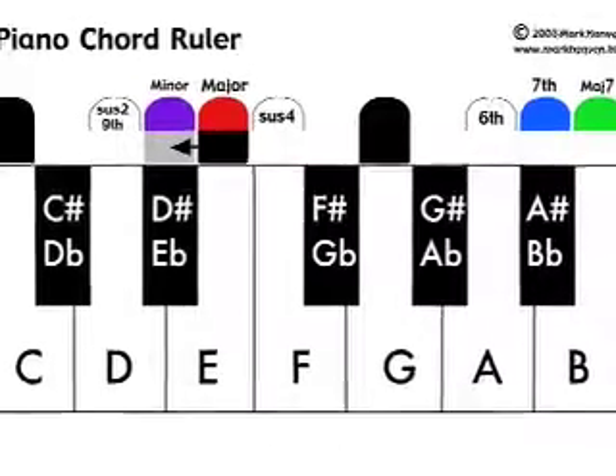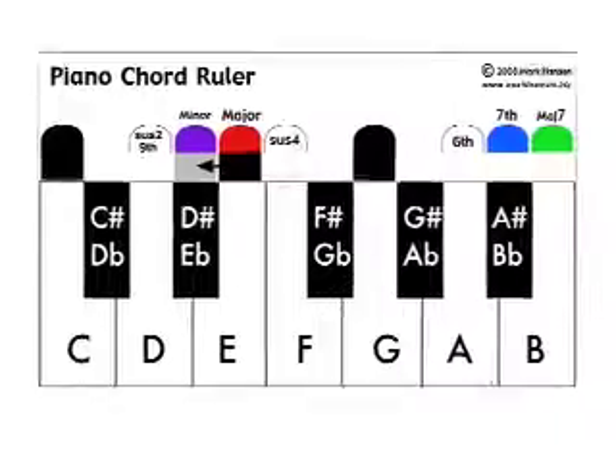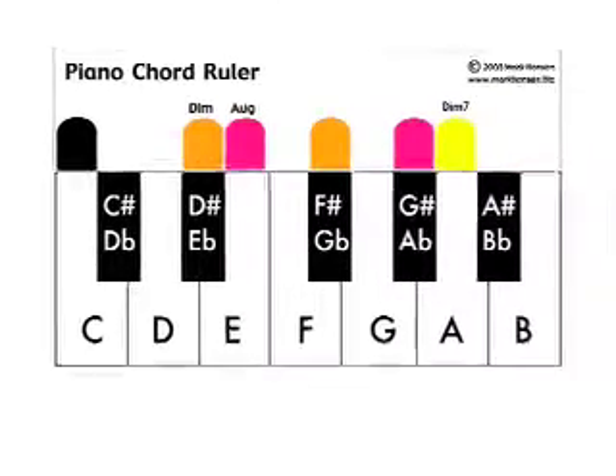The more complex chord rulers are used in a similar way, and help you find 7ths, 9ths, 6ths, suspended chords, augmented and diminished chords.